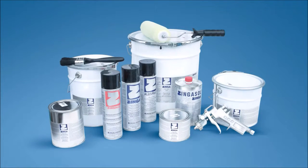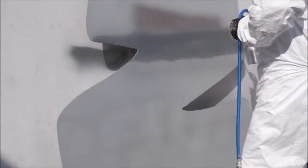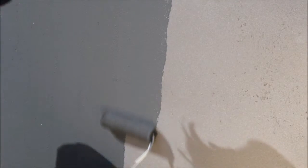Zinger is a form of cold applied galvanizing. Its unique formula provides environmentally safe cathodic protection of steel comparable with hot dip galvanizing. It contains 98% zinc in the dry film. It's easy to apply by brush, roller and spray.